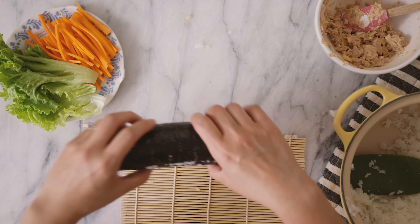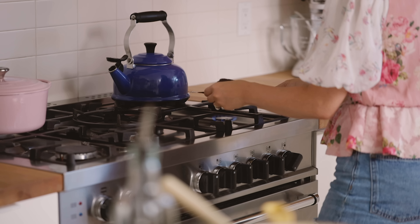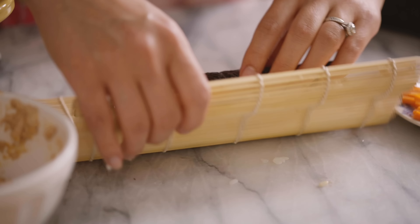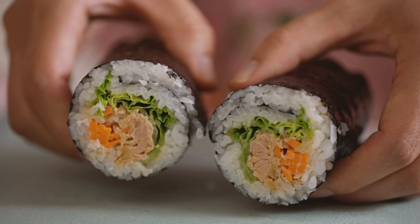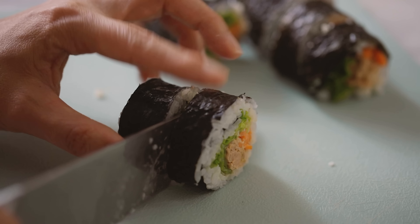I'm gonna set this aside and then we can make one more. This time I'm gonna start off with the sushi mat underneath if you need help guiding it along, just to give you guys some options. To cut it, I usually like cutting it in the middle and then combining the two pieces together and then cutting them into thirds or quarters. This way you get really even pieces.